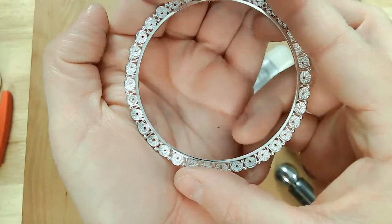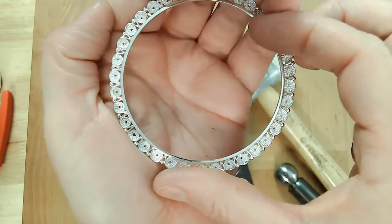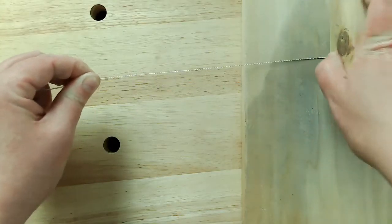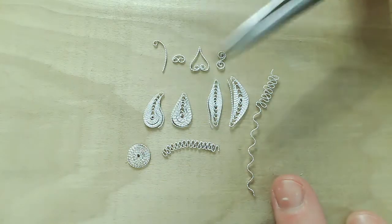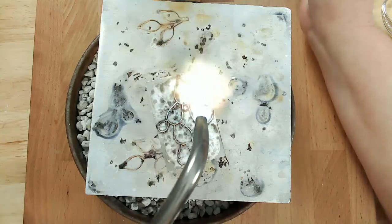One of those techniques is filigree. Filigree has been described as the technique of capturing air with silver or gold threads. It consists of delicate wire work and comes about after a meticulous process of wire preparation. I love the filigree process and I'd like to share it with you in my online course called Flourishing Filigree.